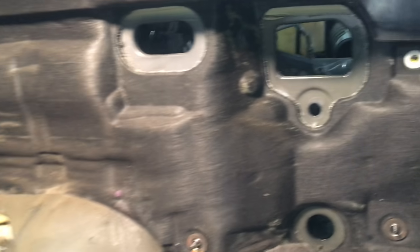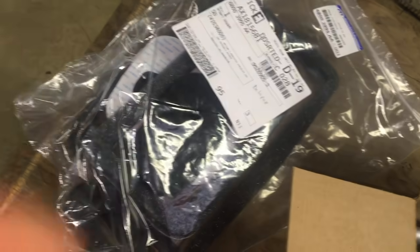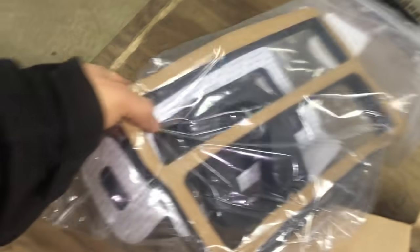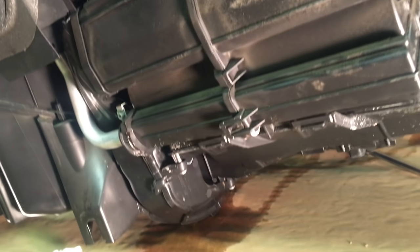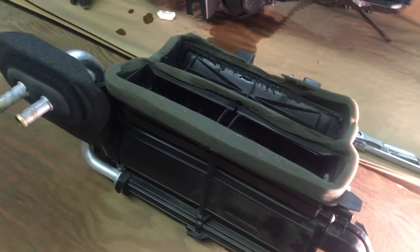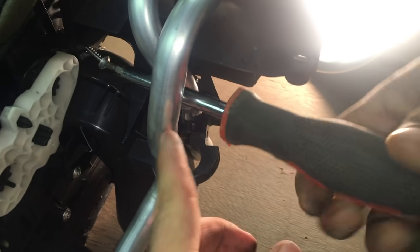I'm going to remove the AC unit and that bolt down there. The unit is going to pop out of those two holes. This is what the new part looks like — it comes with the kit; you might need it, you might not. The heater core unit has these two clamps at the bottom, and then that one — just unhook it. There's also a screw there and that's the clamp.